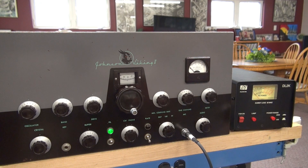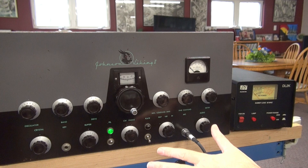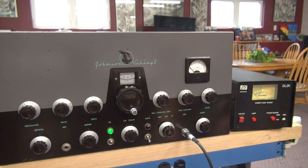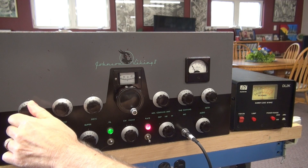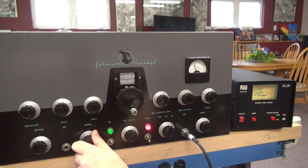One thing they do not show you in the manual is that even though you peaked your grid during the tune-up procedure, that grid will shift when you're transmitting. So it's always a good idea to re-peak your buffer and your oscillator. Crank up that grid and get back up to that red line.